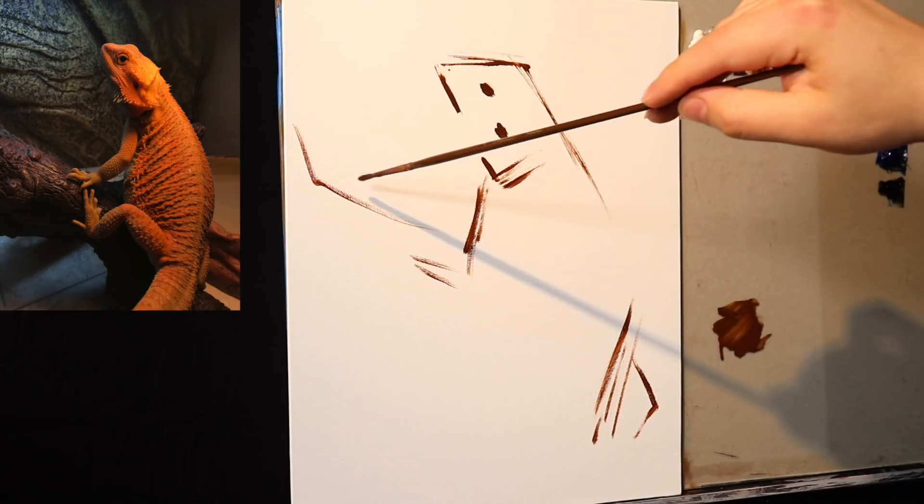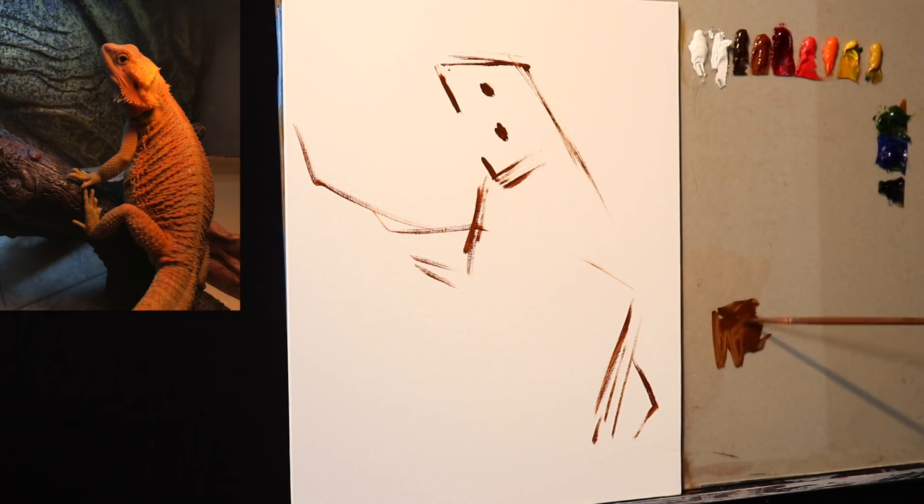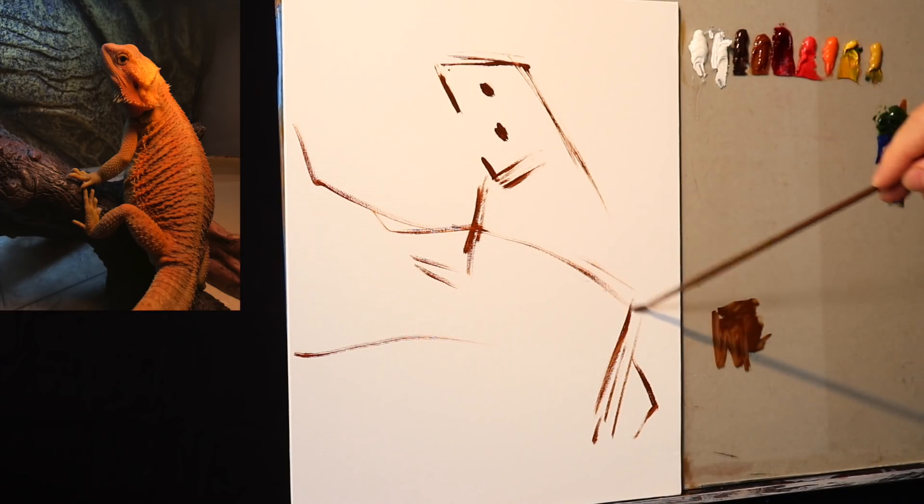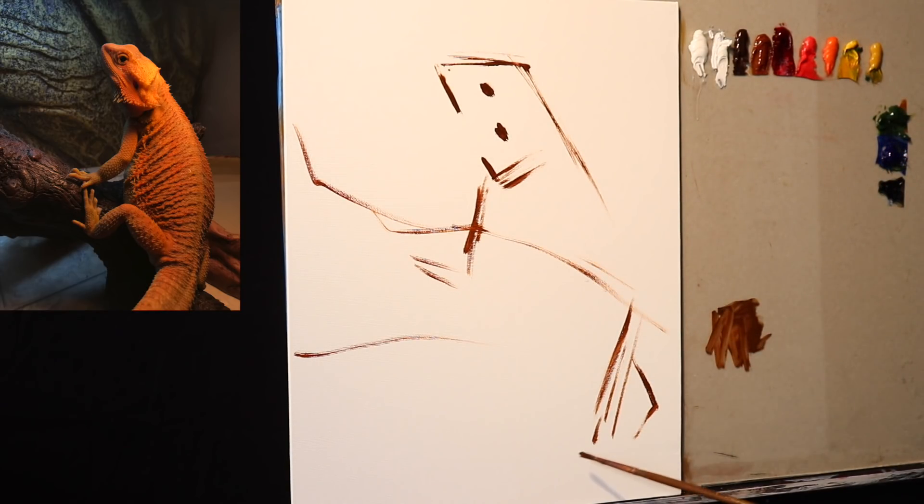I'm going to be using the very traditional umber sketch technique. And very quickly we already have an idea of pretty much the entire composition.